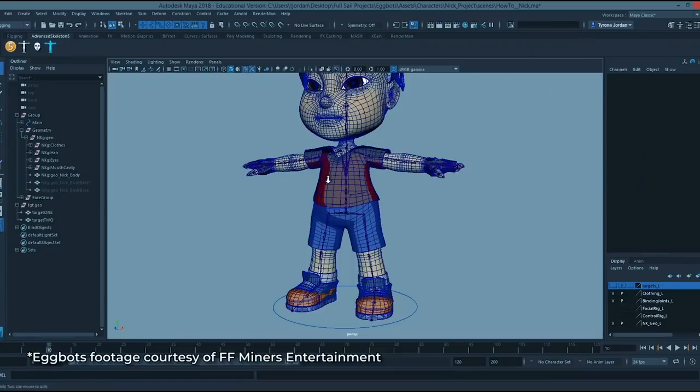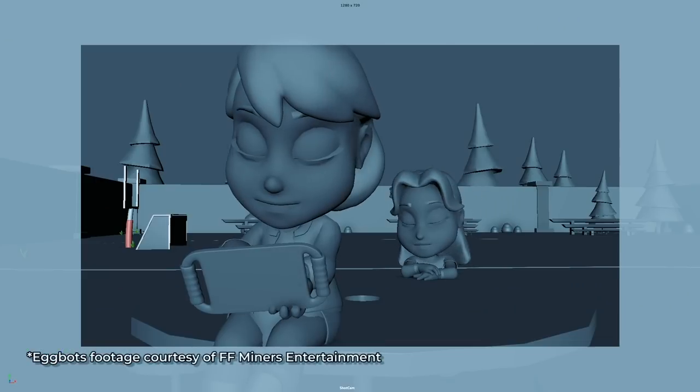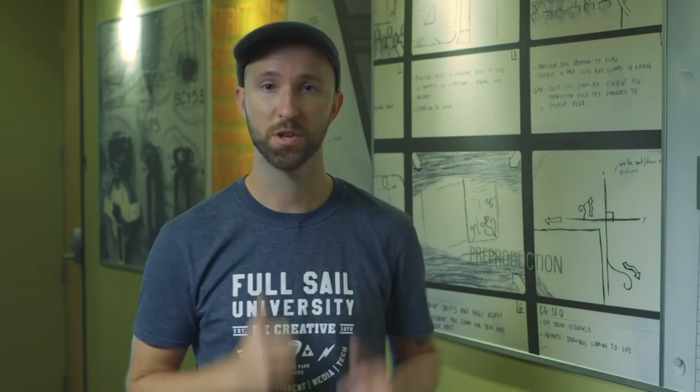Everything from designing the look of the show to modeling the 3D characters, texturing, rigging, animation, even sound design and voice acting — everything it takes to make a computer animated cartoon. Let's go check it out.